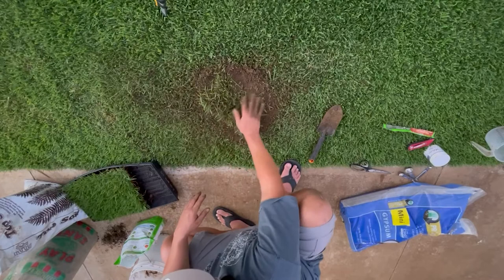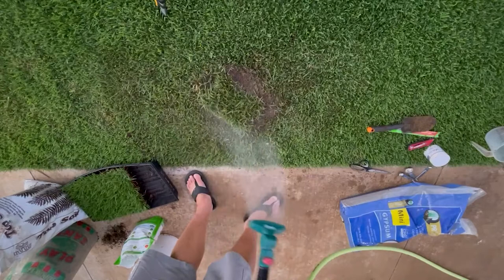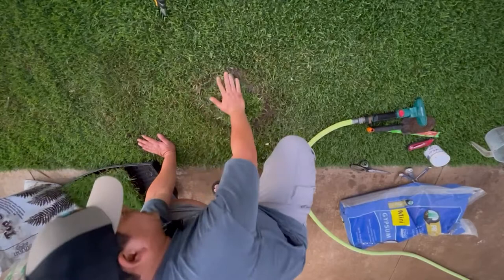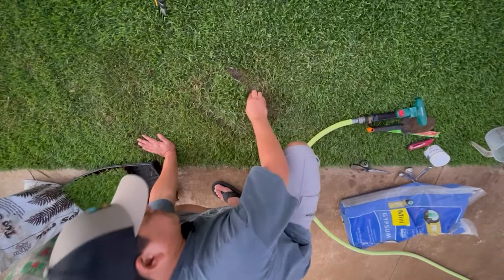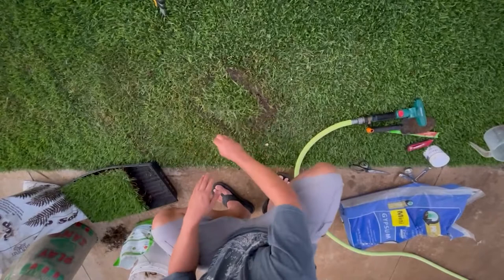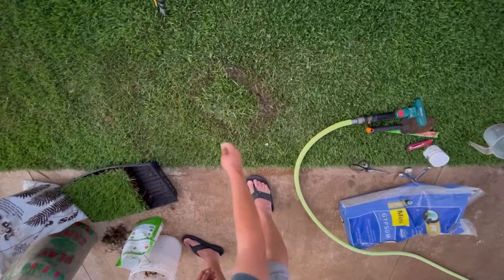Now it's time to put some water down. I'm just going to squeeze it — you want to feed it like a wet sponge. This ensures that the roots have good contact with the soil below. Now I'm going to sprinkle a little bit of starter fertilizer over this area and just a little bit outside of the area, and lightly water it in.